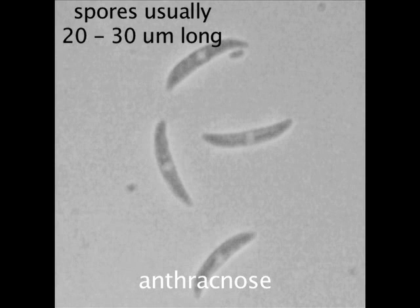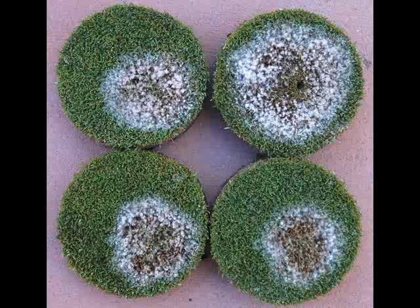The spores look slightly different from Microdochium — they don't have a septa structure, but they have a central fat globule that is lighter colored. That's typical for anthracnose. Refer to the links associated with this update for more information on management and control of Microdochium nivale.